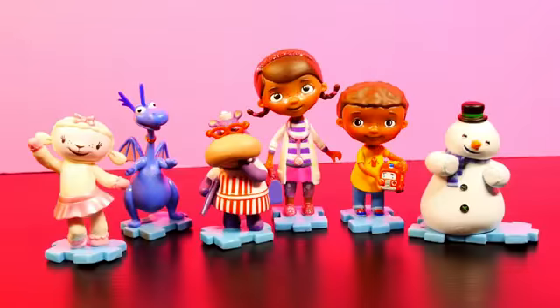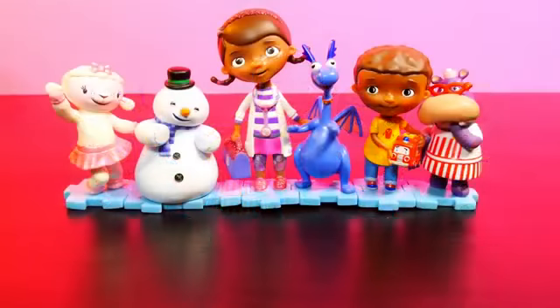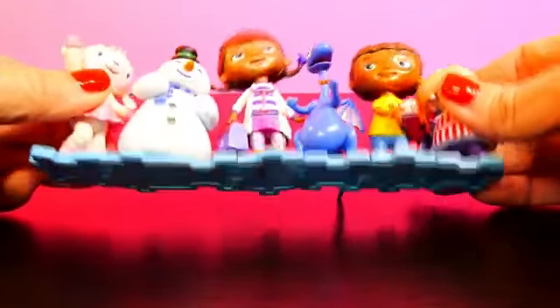And there's the whole Doc McStuffins crew. But you know who we're missing? Squeakers. Let's make Squeakers out of Play-Doh.